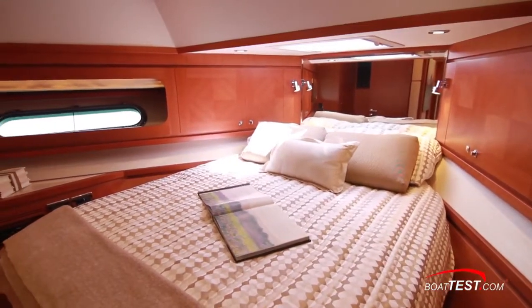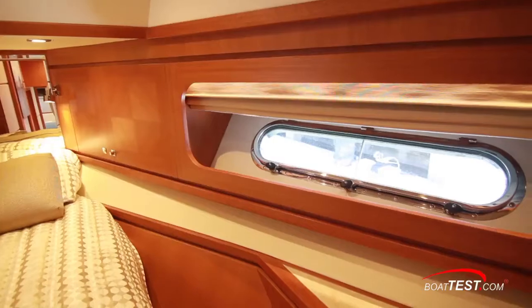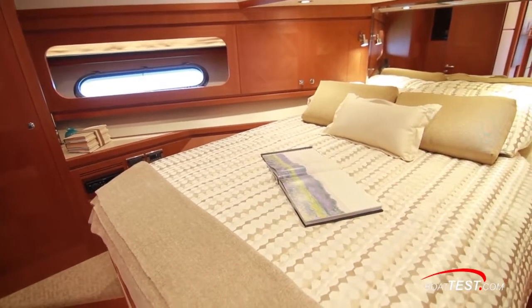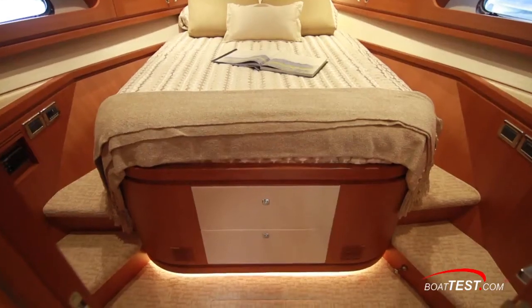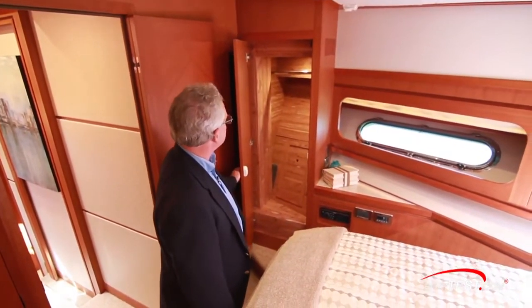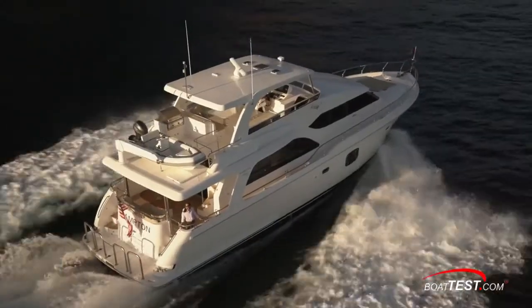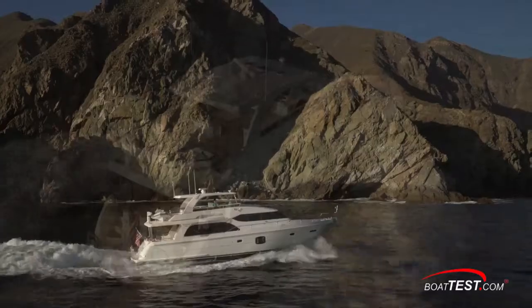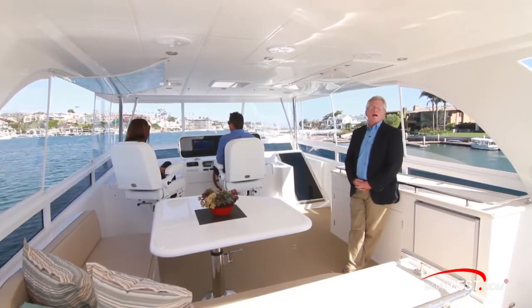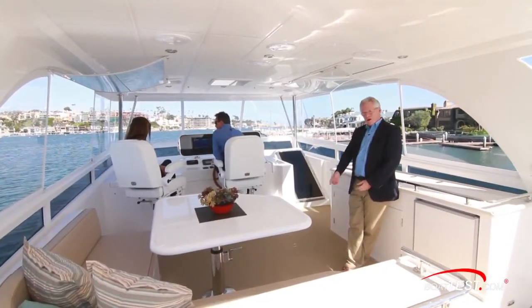The VIP stateroom has all the same features: high overhead, opening hull-side windows to both port and starboard, the berth mounted right on the centerline with access to both sides, and the usual hanging locker to the port side. In my opinion, what we have here is a beautifully laid-out yacht with quality components, just perfect for a discriminating couple — and that is my full features inspection of the Hampton Yacht 650. For BoatTest.com, I'm Captain Steve. We'll see you on the water.